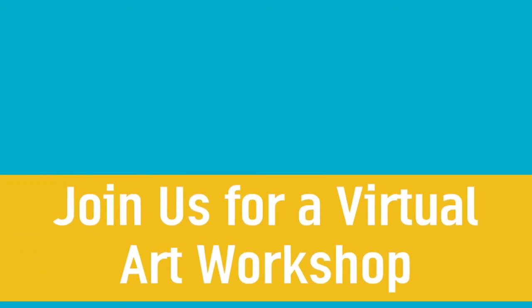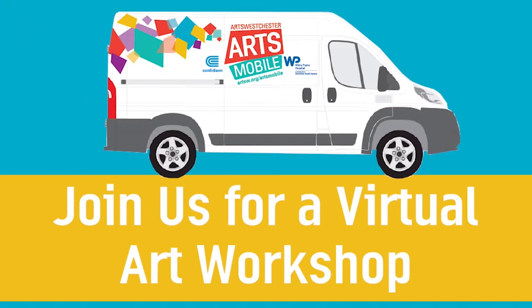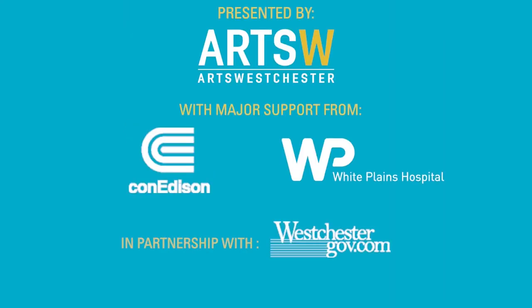Hi, my name is Vicki Youngman. I'm an Arts Westchester teaching artist. Welcome to Arts Westchester's Virtual Art Workshops.